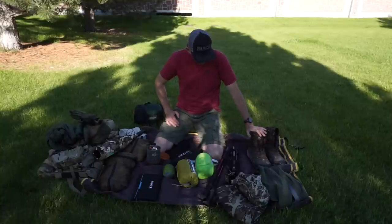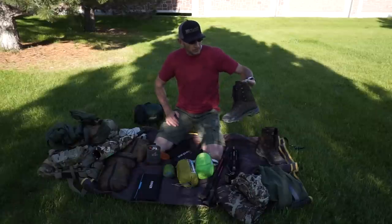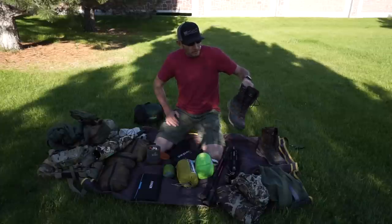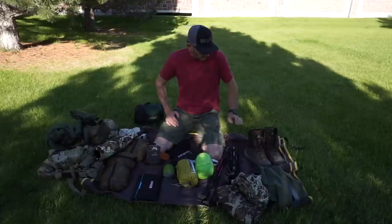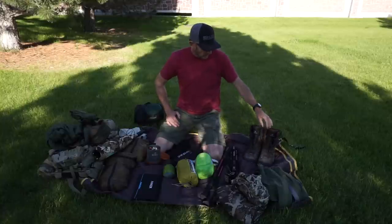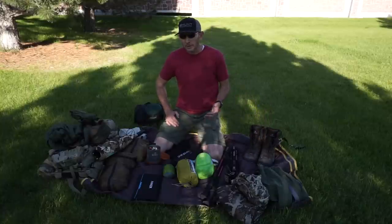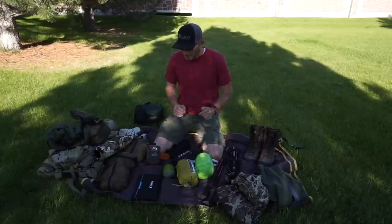For boots, I'm in my third year with the Kenetrek Idahos. They're non-insulated with a Cordura finish and a bit of leather. I've beaten them up — they've got well over 150 miles on them and they've really done the job. I pair them with a thin wool sock.